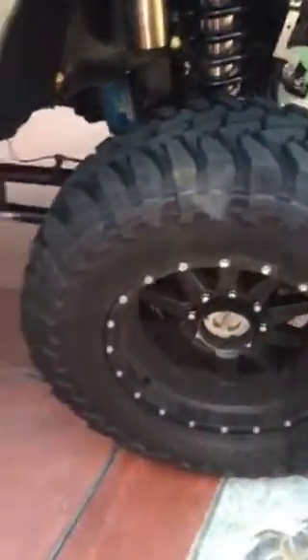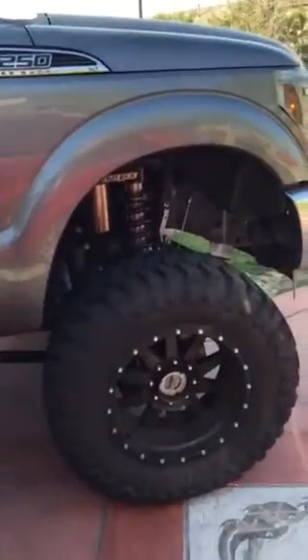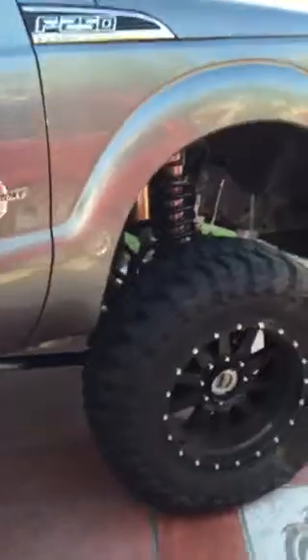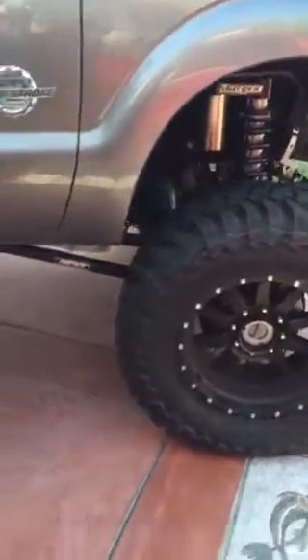Hey YouTube, I just lifted my truck — 8 inch lift, Fabtec 4.0, with 38 inch tires. The reason I'm making this video is I'm a 350 pound guy, 5'11", and I was looking into whether I needed extended running boards. I don't need them — I thought it was gonna be a lot higher, so just trying to show off my truck a little bit.